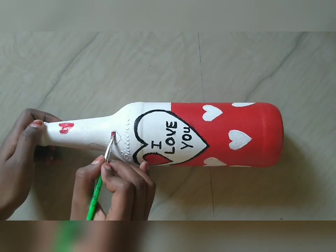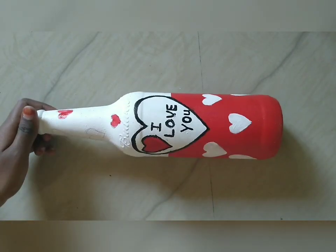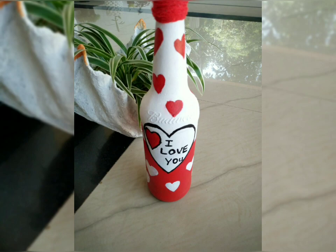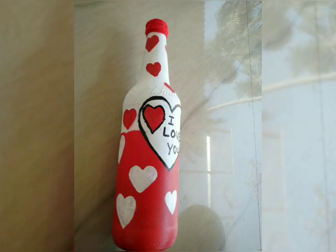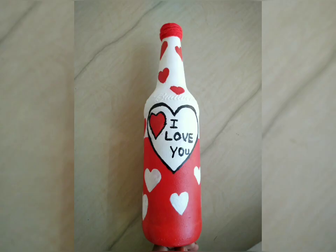You can type in the white. If you like this video, please subscribe, like, share, and subscribe to our channel. See you in the next video. Bye!